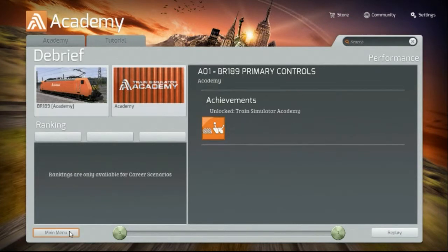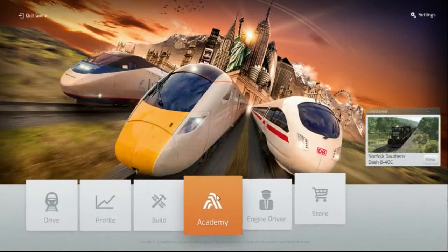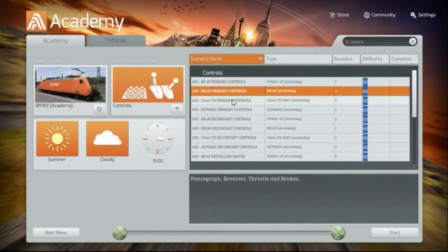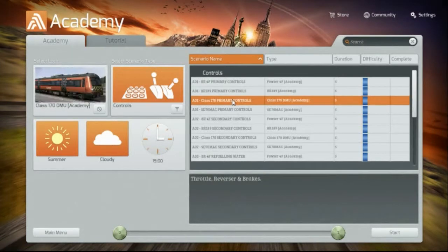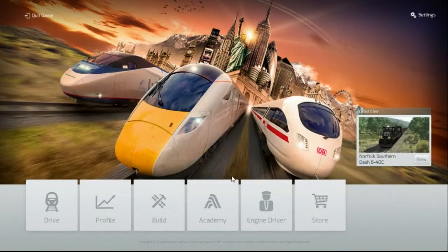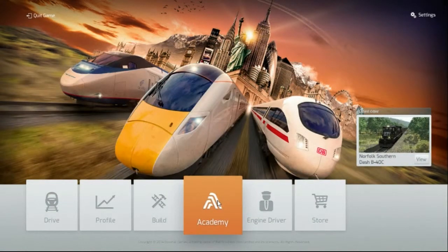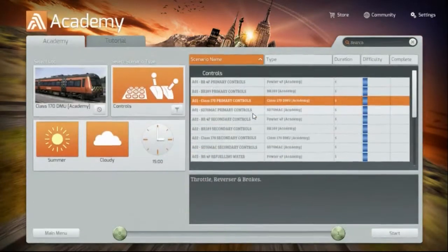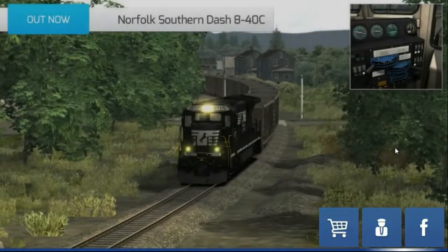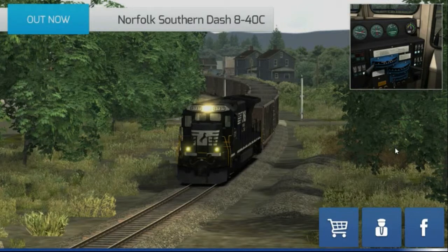I feel so accomplished! I'm going to go on to the Class 170 DMU — whatever that is. I have no idea what this locomotive is. I pushed main menu instead of the starting menu — why did I go back to the menu? Ugh! This game leaves me a little confuzzled, in case you haven't noticed.